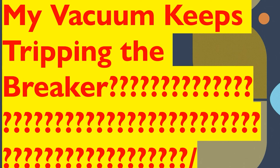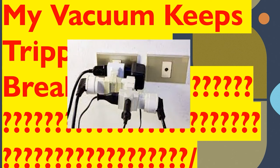All right y'all, I'm super pumped about today's video. Today we're going to be asking the question: my vacuum keeps tripping the breaker. This can be so frustrating. Today we're going to talk about some of the common reasons and common ways that your vacuum could be tripping the breaker.